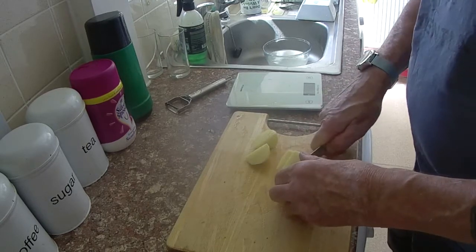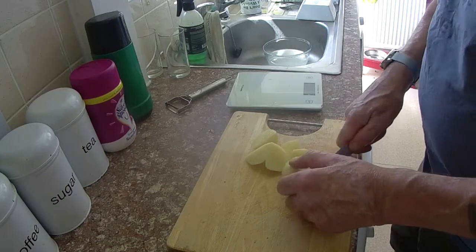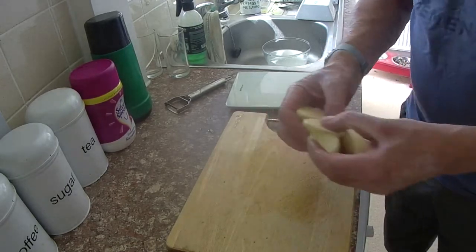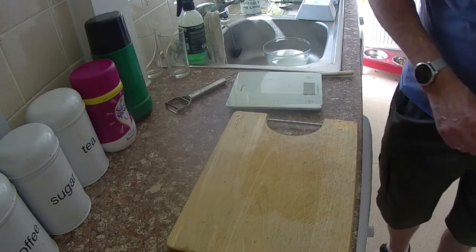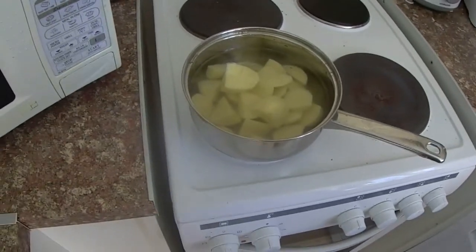I mentioned the egg before — it did make a bit of a gooey mess. It's supposed to bind the mixture together, but I thought it made it rather gooey and things didn't turn out like I hoped. Although they were quite delicious in the end.